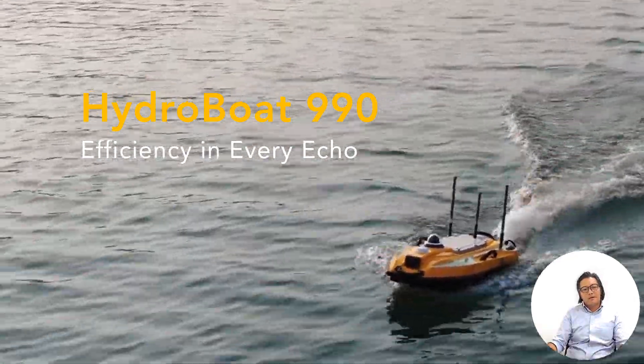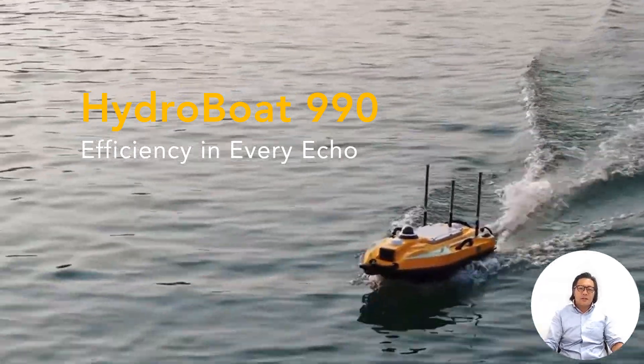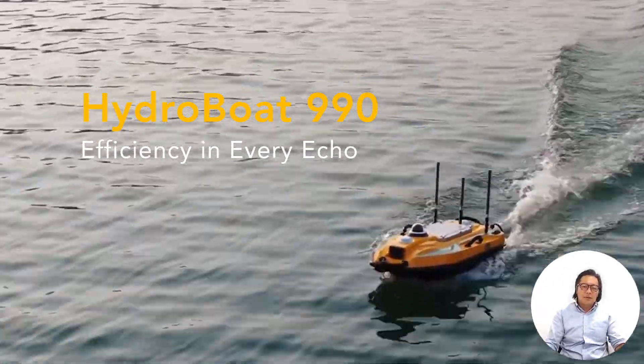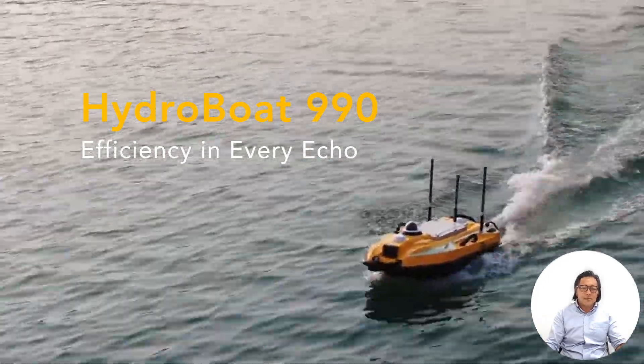Let's come up with this slogan: efficiency in every echo. That's the primary slogan for the launch of this campaign on the HydroBoat 990.